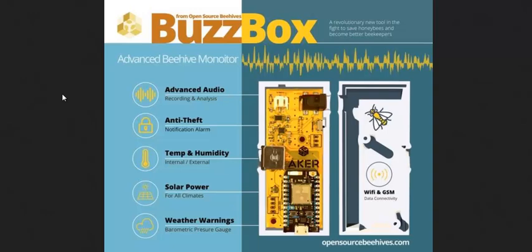It records and analyzes the audio to tell if the bees are about to swarm. Maybe they're being attacked. Maybe there's varroa mites on there and they're reacting to that. Maybe the box got knocked over, or maybe it's being stolen.